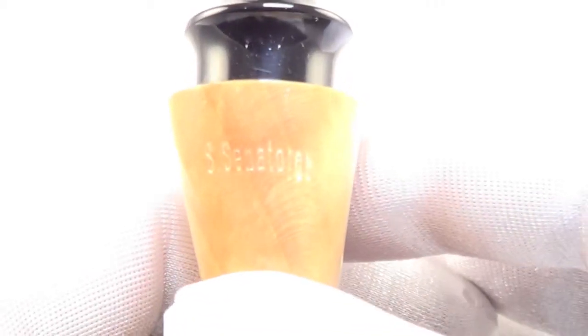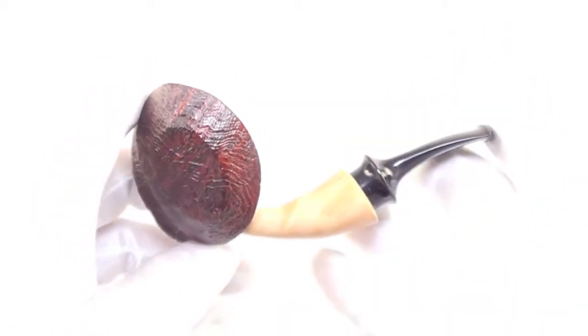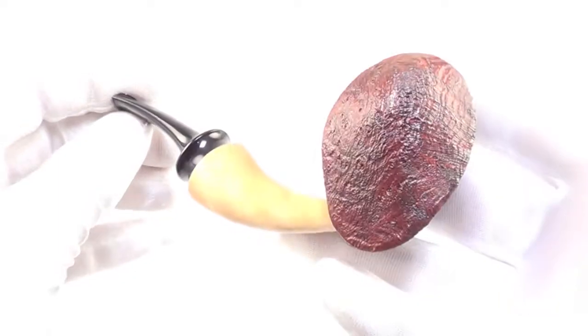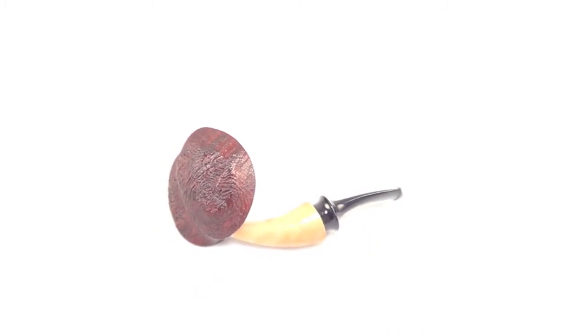The pipe is marked S. Cenotroph. So again, a beautiful unique pipe from S. Cenotroph — brand new, unsmoked, blowfish style freehand smoking pipe, ready to be enjoyed by its first owner.